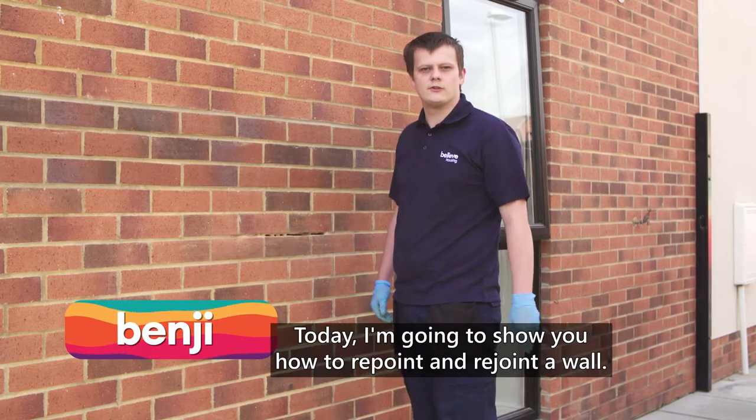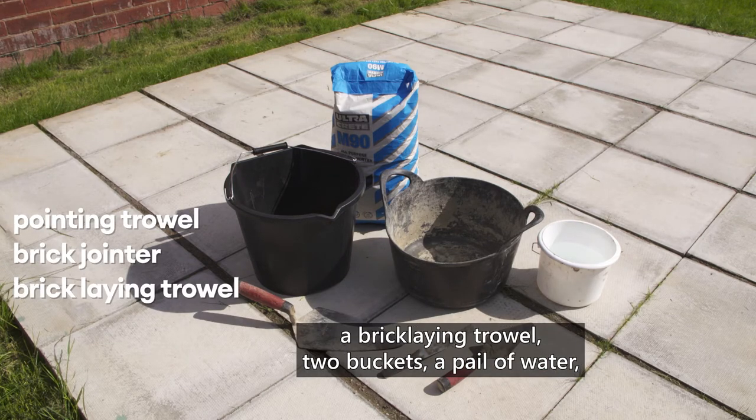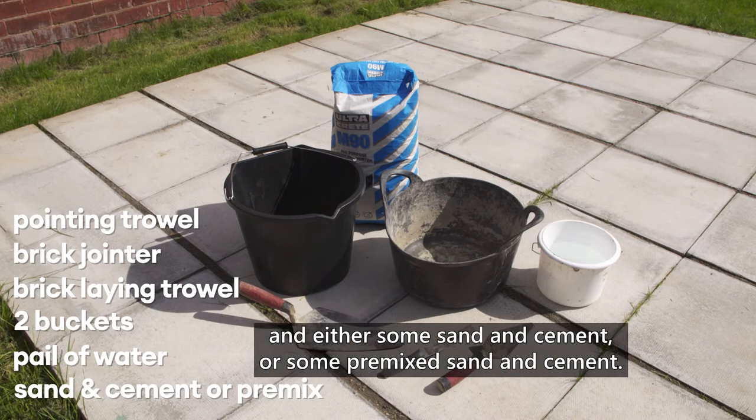Today I'm going to show you how to repoint and rejoint a wall. For this job you will need a pointing trowel, a brick jointer, a brick lane trowel, two buckets, a pail of water, and either some sand and cement or some pre-mixed sand and cement.